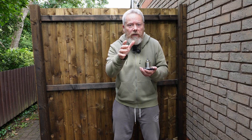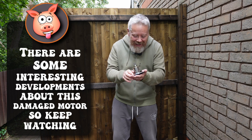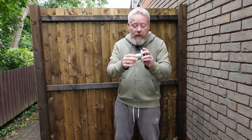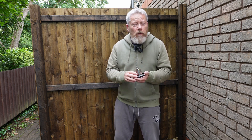Hey! All right everybody! Look, I haven't got another box. What I got is the core of the CYC X1 Pro Gen 3 motor. Now, why have I got this in my hand again? Why am I making another video about the CYC motor?